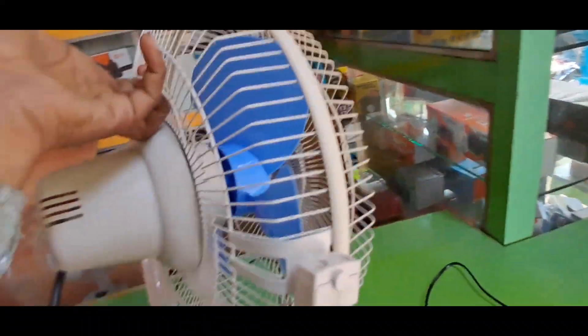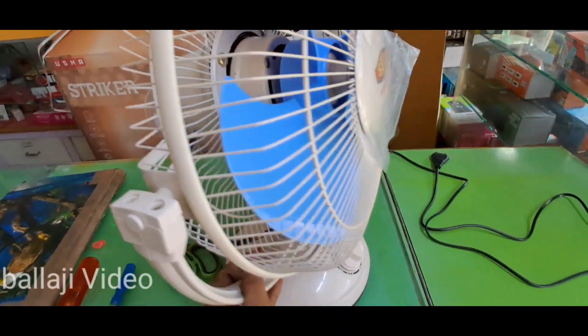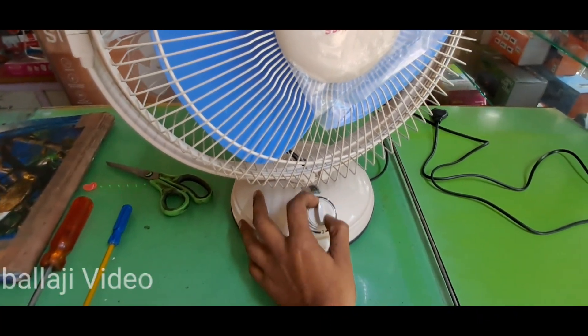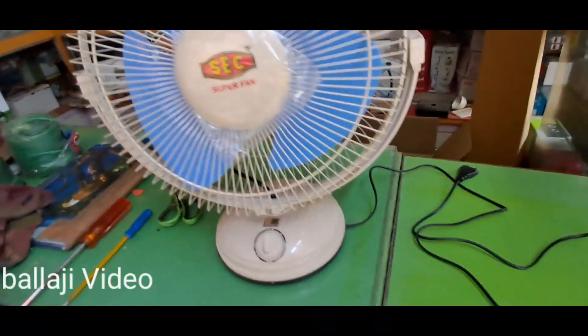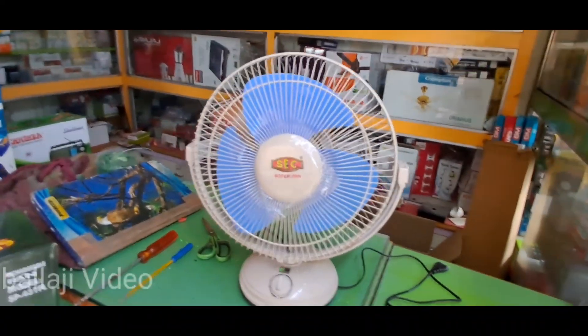The white color is the same. The blue color is the same.